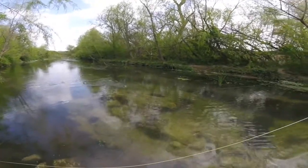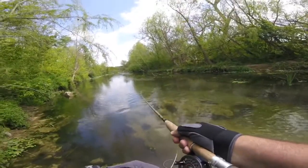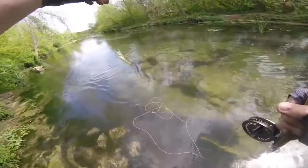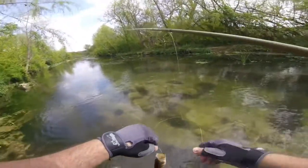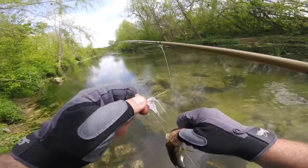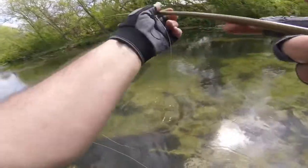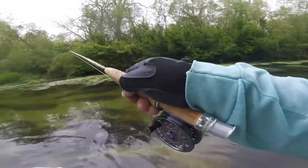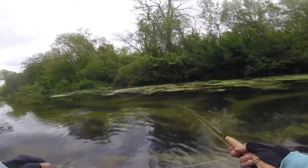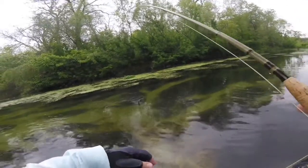Another bass — they like the small stuff. That was like an accidental cast just to keep it from getting tangled, and it nailed it! I'm good with that. Barbless hook, so he gets away. All right, this creek's fun — I'm glad it's close to my house. Got one, woohoo! He's pulling. Purple's the number today — purple's the magic.